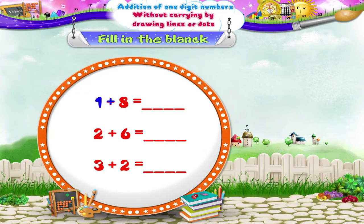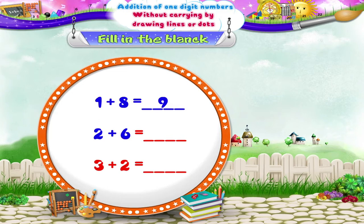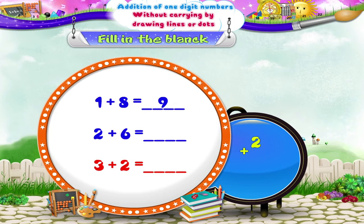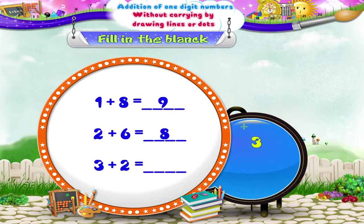One added to eight makes nine. When two is added to six, we get eight. The number three is increased by two — yes, three plus two equals five.